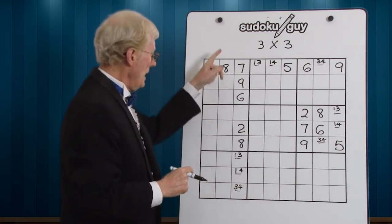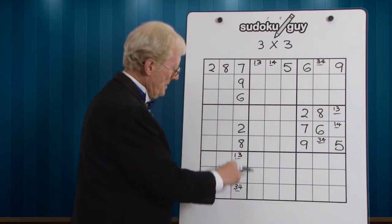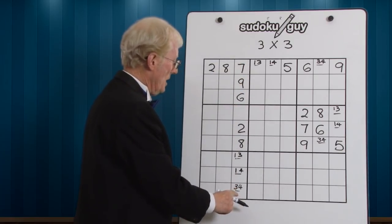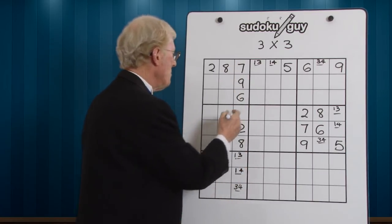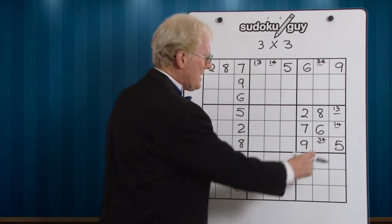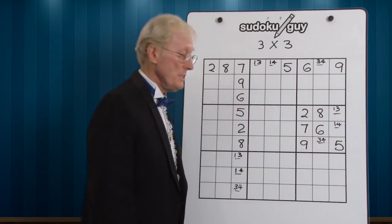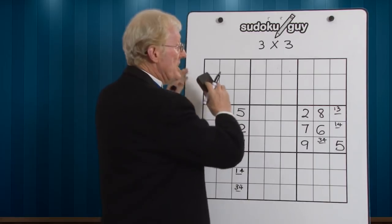Now the same thing applies to a column. In this particular column, we've got a 1, 3, and a 1, 4 and a 3, 4, all in this section here. That tells us if these are three numbers that can go in three cells, we go through the same process for a column where we say 1, 2, 3, 4 — there is no 5. So we can put the 5 in there. Now let's go over to a block. The same principle applies. I've ascertained that there were only three numbers that can fit in these three cells, 3 by 3. And we can work out that this has to become a 5, just like we did in the row and the column. So I'm going to now come back in a second and show you this working in a real puzzle.